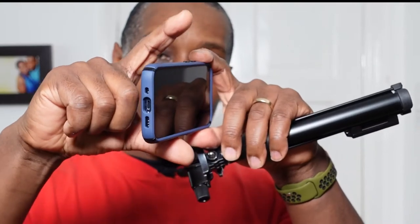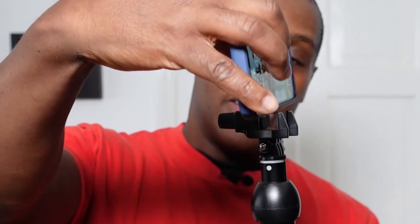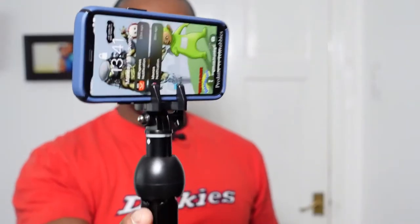Looking at the clamp system: traditionally, selfie stick clamps press down from top to bottom to hold the phone. The Yungtang uses a vice-type clamping system instead. You simply place your phone in and turn a screw, which pushes your phone forward and clamps it like a vice.